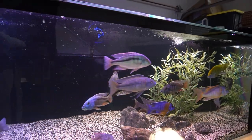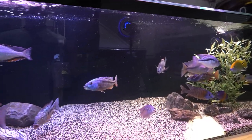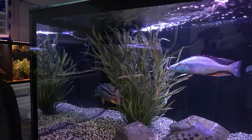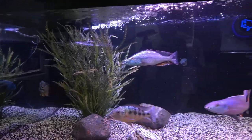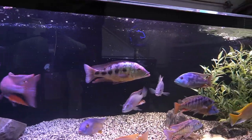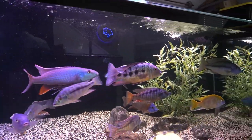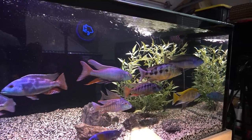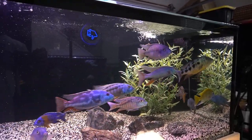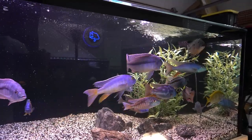This is a seven-foot across, 300-gallon African cichlid tank. African cichlids produce a tremendous amount of waste, so you really have to have a lot of filtration and do your regular water changes. On this tank I have two types of filtration: an FX6 canister filter and a sump system.